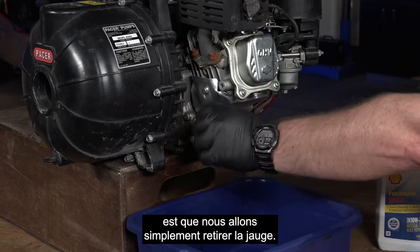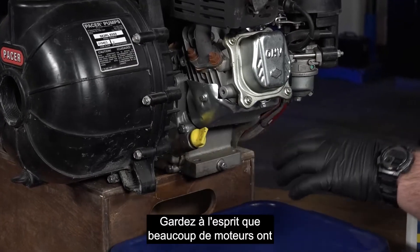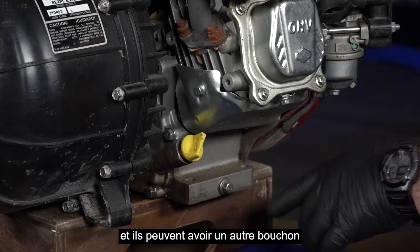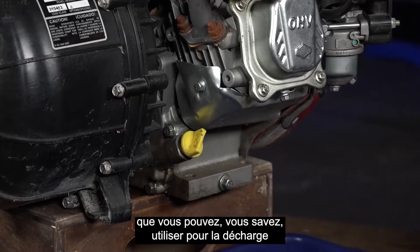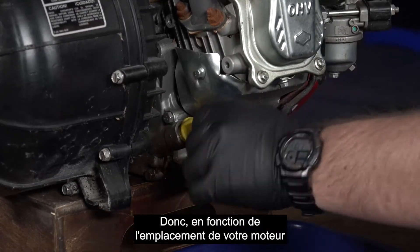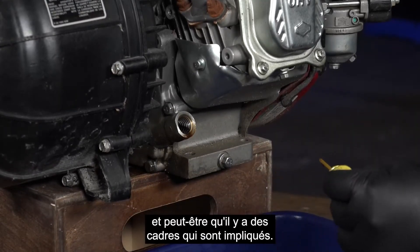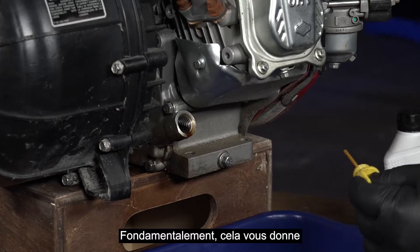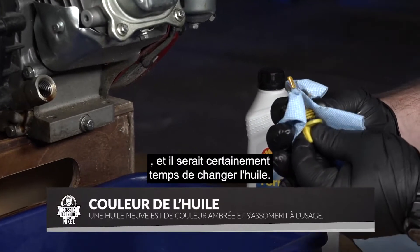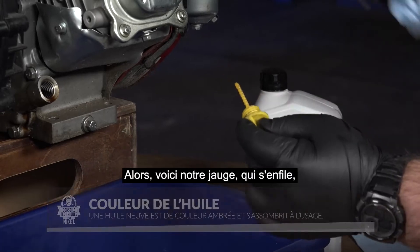The first step is we're just going to remove the dipstick. Keep in mind that a lot of engines out there have a dipstick or a port to pour into on either side of the engine, and they may have another plug you can use for the oil discharge on the other side. So depending on where your motor is located, it gives you options on either side. We can see that the oil is pretty dirty and it would definitely be time to change the oil.